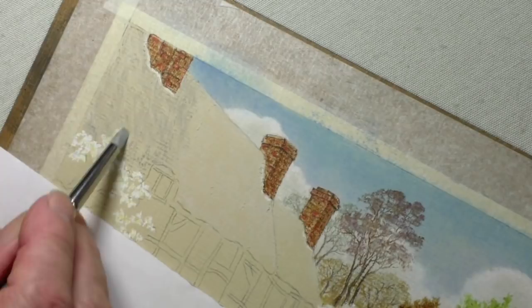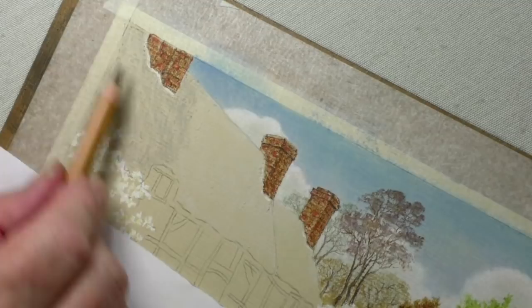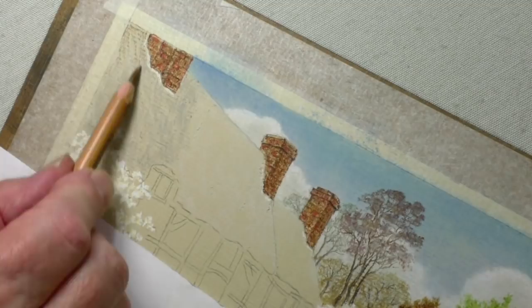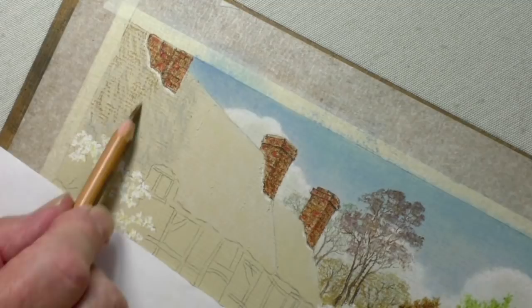We're starting to feel the thatch — you can see it now. It'll be a bit more obvious once we bring the next colours in, which is going to be the ochre. It's inevitable that the 182 follows 273. I'm not going to do all of it — I'll just stop it here so you can see the different layers and applications.